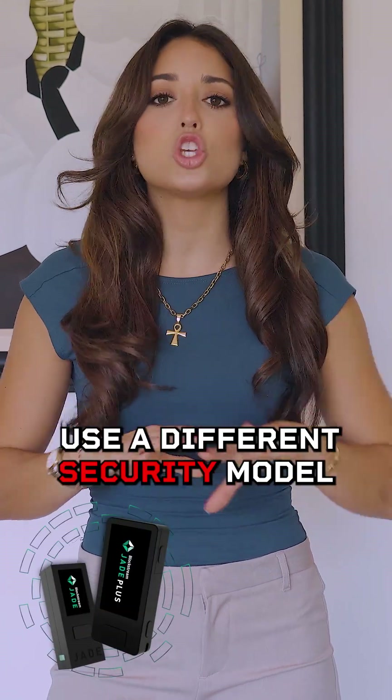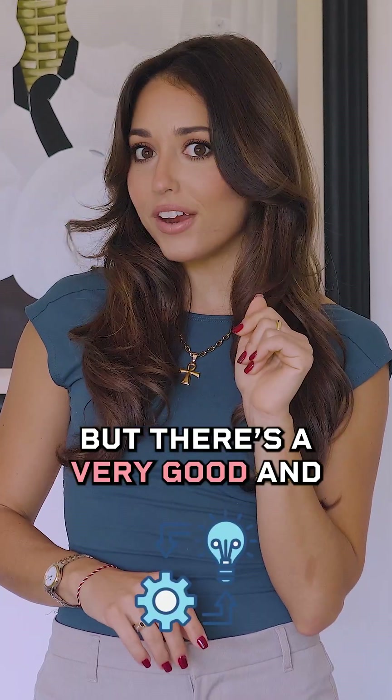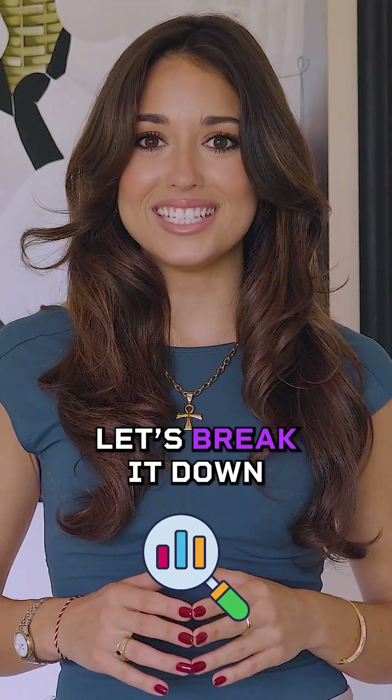The Blockstream Jade and Jade Plus use a different security model than most hardware wallets — but there's a very good and more secure reason for it. Let's break it down.